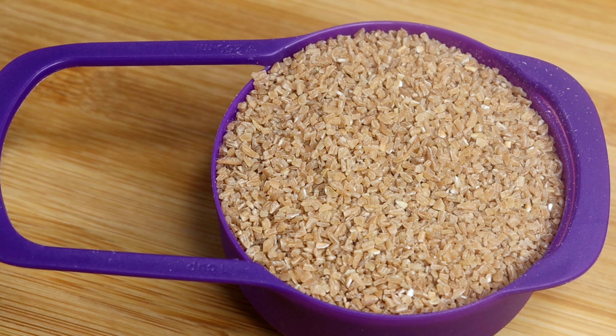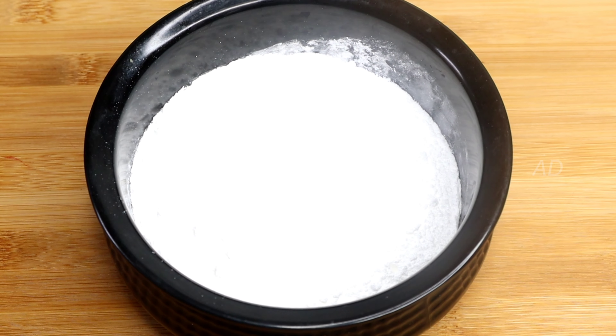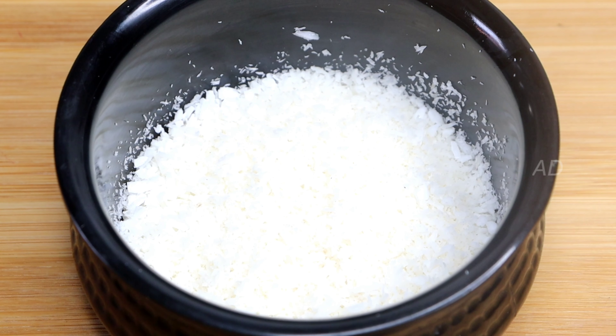First, we will make Nutri-Gotham. One cup of Nutri-Gotham. Second, we will add powdered sugar — that is 3 cups of sugar.